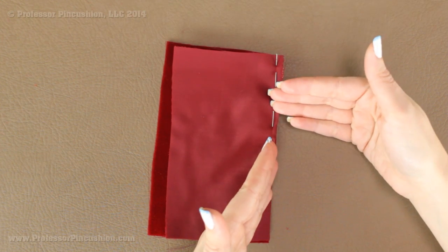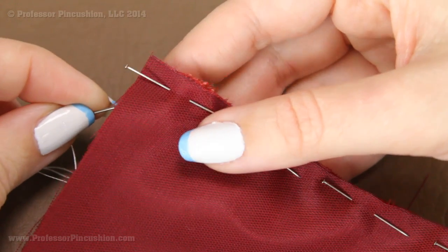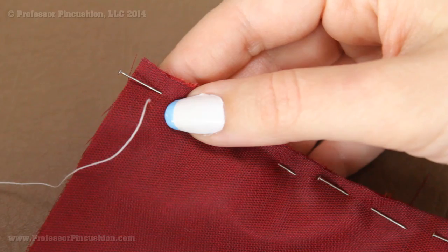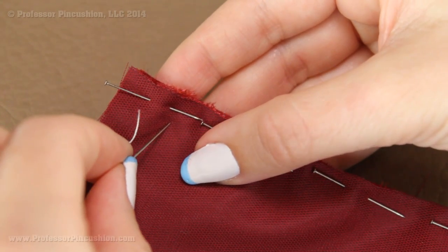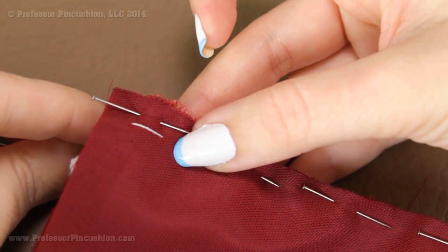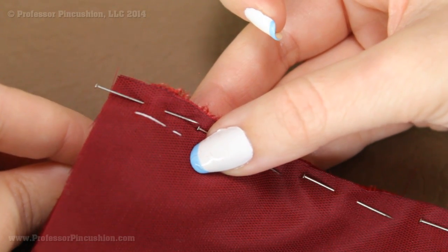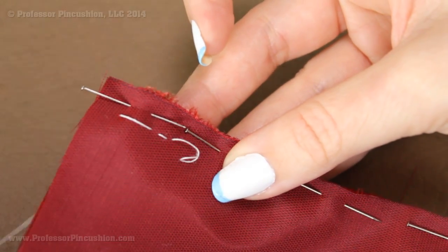Once pinned, I'm going to hand baste the pieces into place using a needle and silk thread. I'm doing my stitches either on the seam line or between the seam line and the edge so I don't have to worry about any holes inside the dress. Coming through both layers of fabric, alternate between a long stitch and then a short stitch — long stitch, short stitch. You can also do a small zigzag stitch. Keep your stitches pretty even and straight; if needed, draw a line with chalk as a guide.